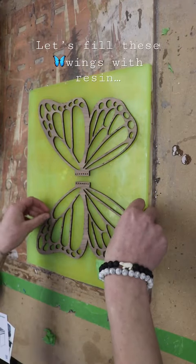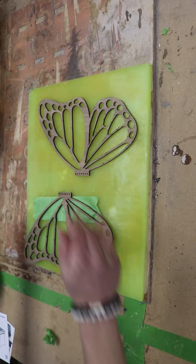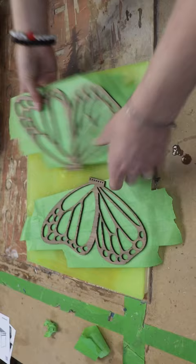Let's fill these wooden laser cut wings with resin. Here is the best way I've found to do this and it's also the easiest. I left my masking material on the wings and I'm flipping them over and then adding a layer of painter's tape over that. And then I want to press that in really good — a silicone mat is great for this.